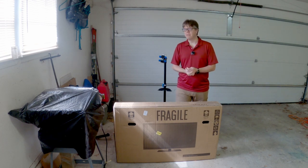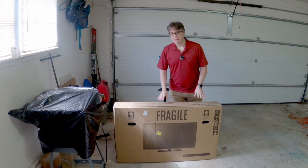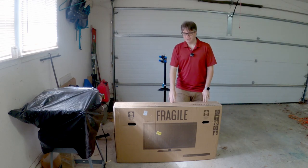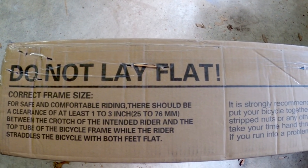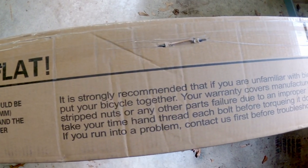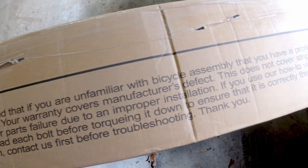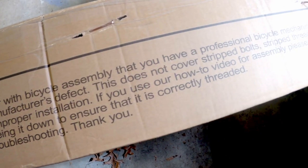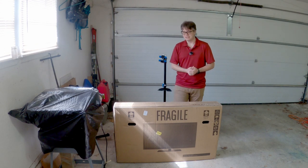That doesn't sound right or like me or what I do at all. Now as you probably guessed this is not a television. In fact the top of the box says do not lay flat, this is a correct frame size bicycle. If you're unfamiliar with bicycle assembly have a professional bicycle mechanic put your bike together. It actually says bike on the top even though there's a giant television that says fragile on it. Very interesting packaging, we'll get into that in just a bit.